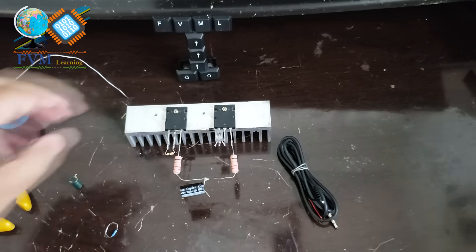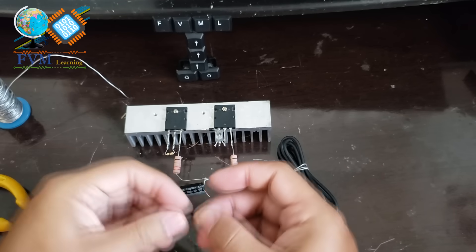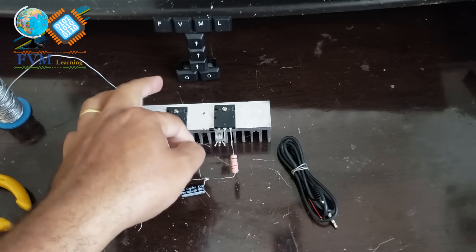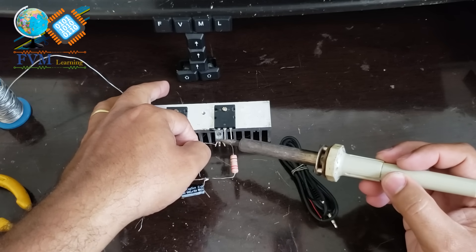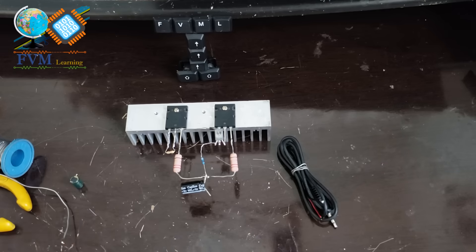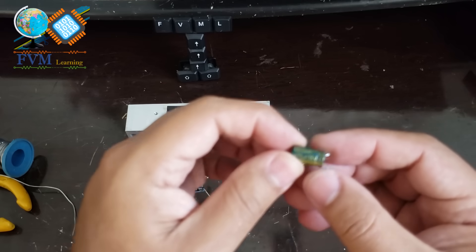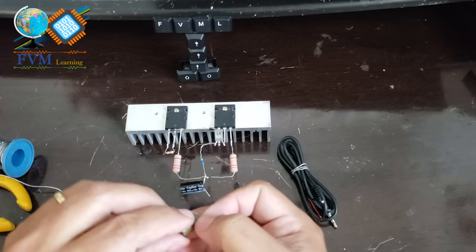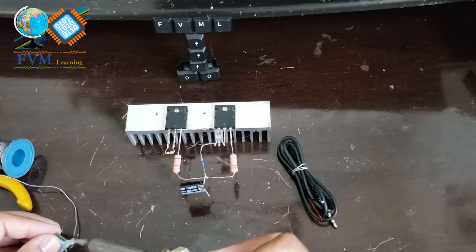Now take the 100K resistor and solder it between the base of the BD137, with the other end at the output junction where we have the arrangement of the two power resistors. Take the 470µF capacitor — the negative terminal of the capacitor will be soldered to the base of the BD137 transistor. This will be the audio input.